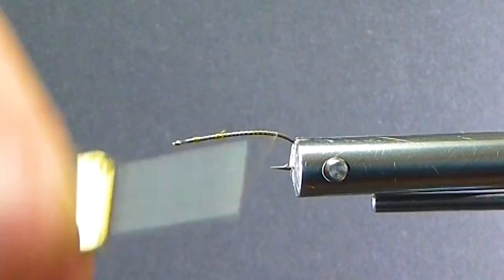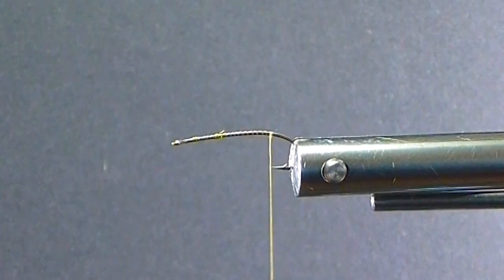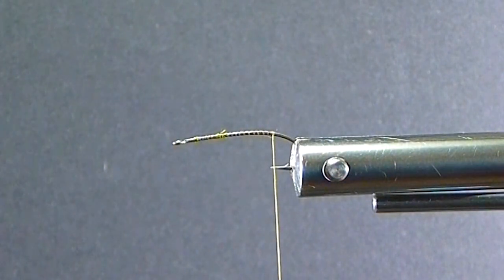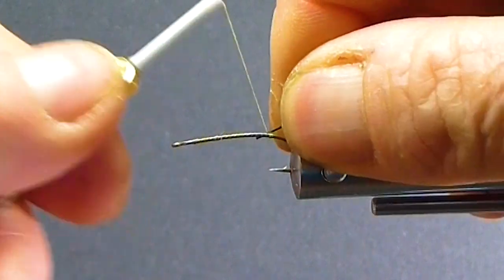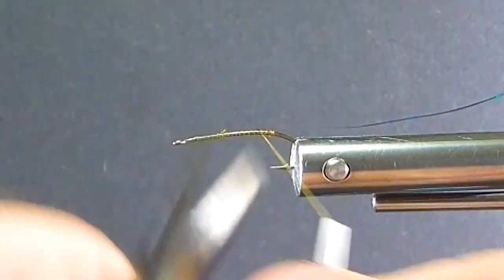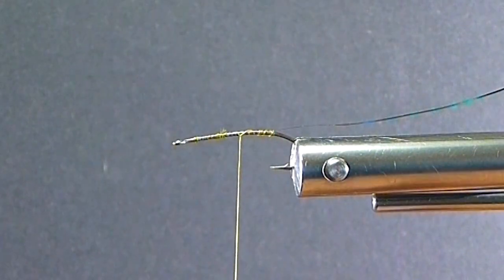My tie-in point is going to be right at the point of the hook — right at the very end, not at the point of the barb. I'm tying it ahead a little bit. Now I'll grab some of my tinsel. One side's orange, the other side's peacock, and I'll tie that orange side up so I have the peacock showing through for the rib.